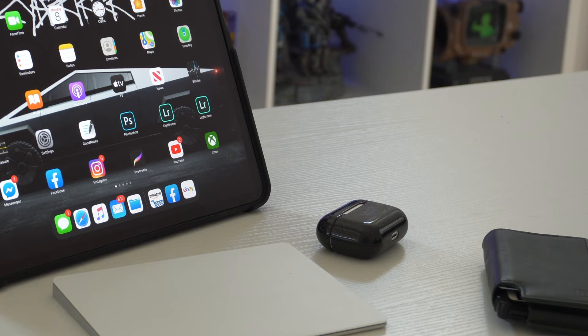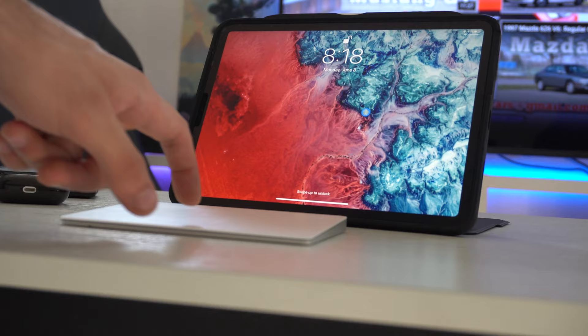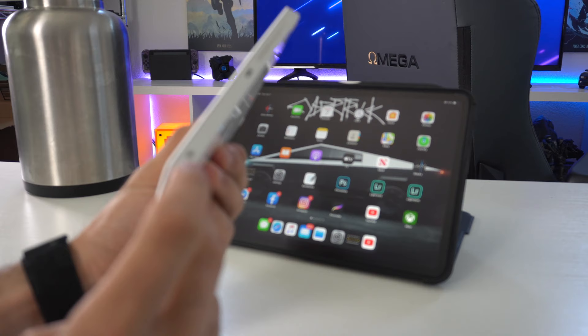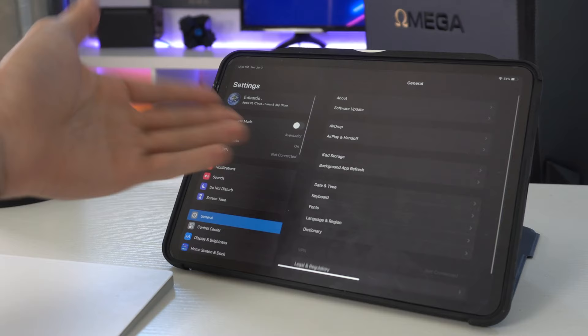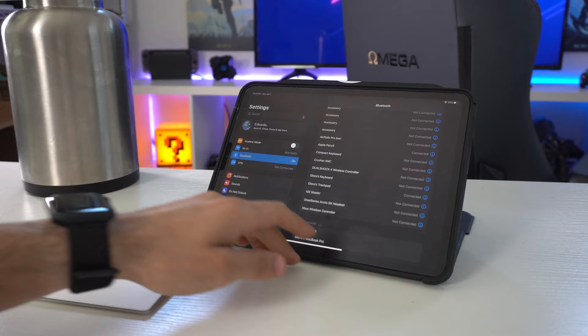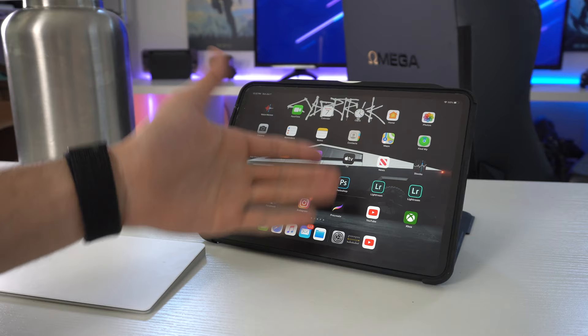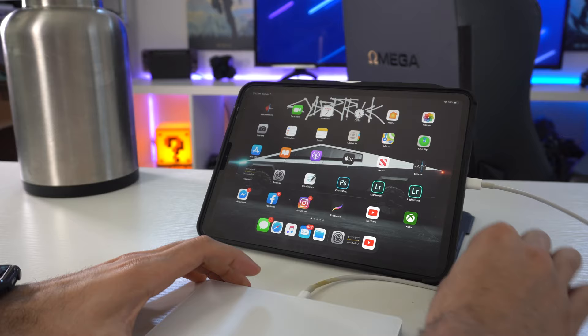I'm going to start off with the basics and work our way up to the lesser-known features, so we can make sure everybody's on the same page. There are two ways to pair the Trackpad. The first is by making sure the Trackpad is in its on position on the switch, then hop into your iPad Settings and Bluetooth — it should pop up under discovered devices saying Trackpad. Tap on it, let it pair and you're set. The second method is with a USB-C to Lightning cable. Keep in mind this only works if your device has a USB-C port like the iPad Pro. By simply plugging in the two devices, you don't have to have Bluetooth on. This is a great method if you're trying to borrow somebody else's Trackpad so you don't have to pair it to your personal device.